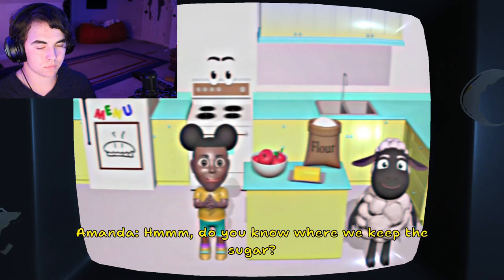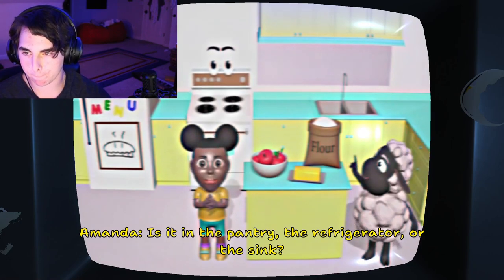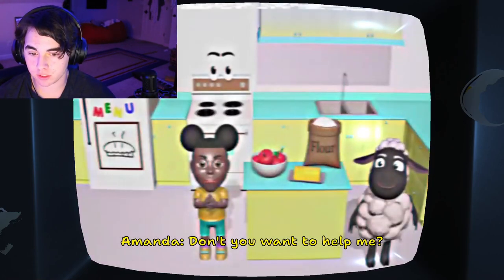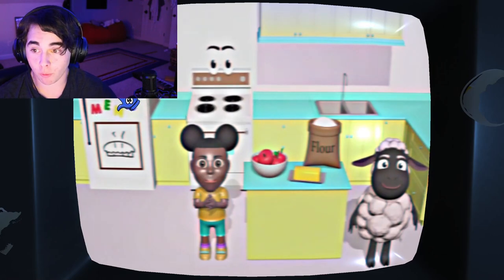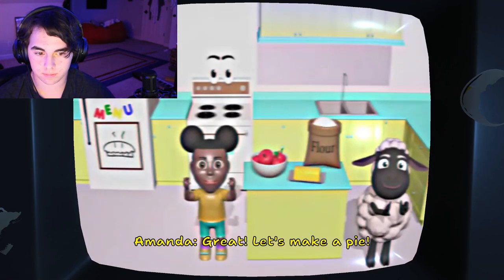Do you know where we keep the sugar? Yes, I do. Is it in the pantry, the refrigerator, or the sink? Refrigerator! Nope. Try again. Oh man. Don't you want to help me? I'm sorry, I'll pick a different one. So, where's the sugar? I guess the pan— Wait! Let's make a pie!